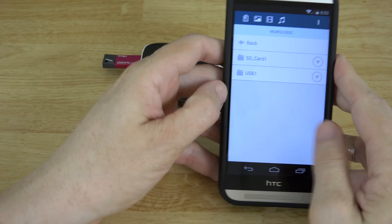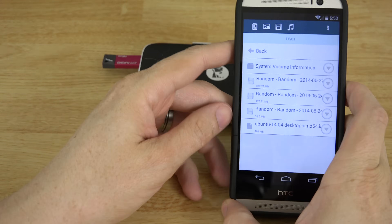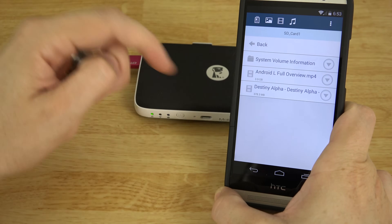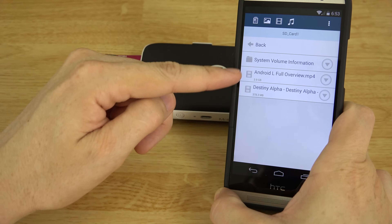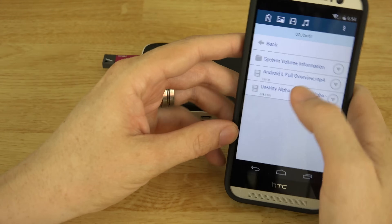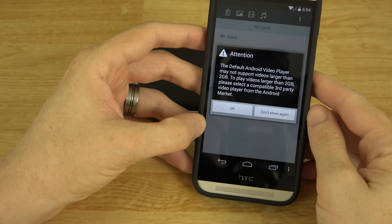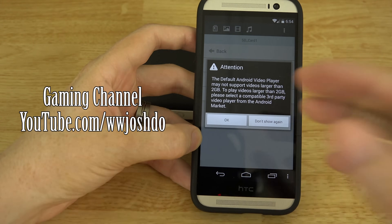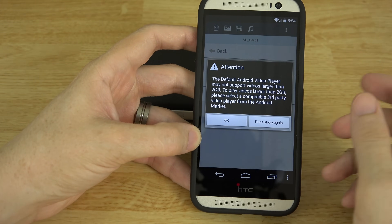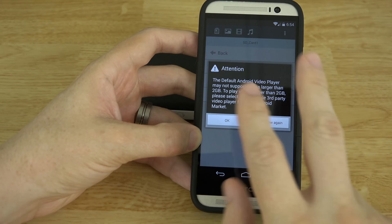On the app you're seeing two options: USB 1, which is that USB stick, and when you go back you have SD Card 1. It is loading these two videos — this one's 4K and this one's 1080p. Let's try the Destiny Alpha video; this was a beta I was part of and I uploaded some Destiny videos — they're still on my gaming channel.